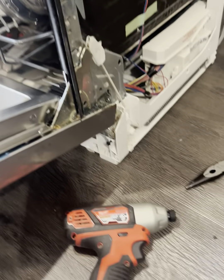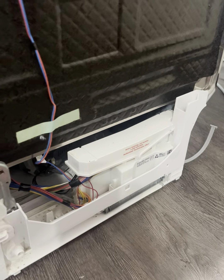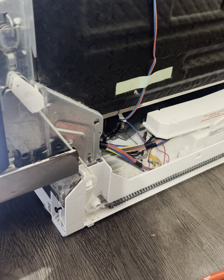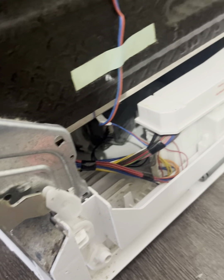I install the dishwasher door hinge lever bearing and the dishwasher lower door gasket holder in their proper places. I check how the dishwasher door opens and closes on both sides. Then I assemble the disassembled dishwasher door and fix the dishwasher back into the furniture.